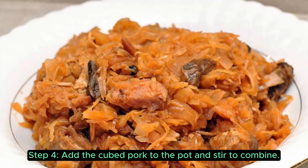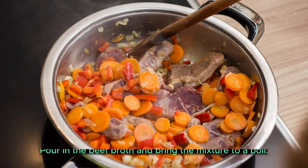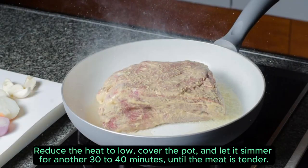Step 4: add the cubed pork to the pot and stir to combine. Pour in the beef broth and bring the mixture to a boil. Let the stew cook for an additional 10 to 15 minutes, until the flavors mix.